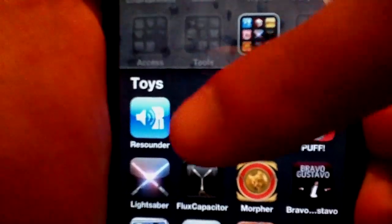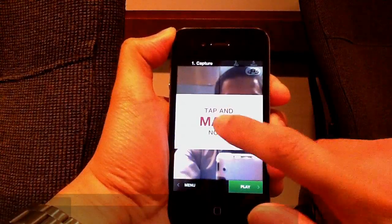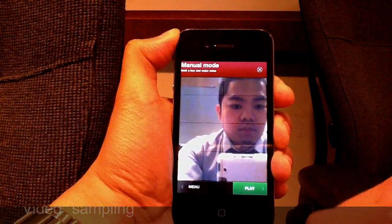Here's a review for a new app called CamBox. CamBox uses your front-facing camera or your back camera to record video sampling, much like you would on an MPC.